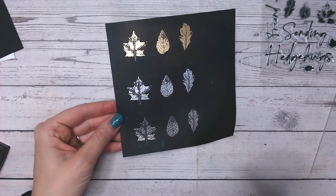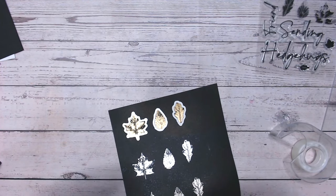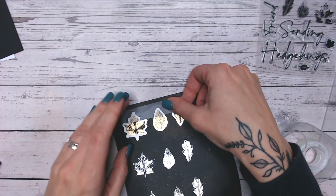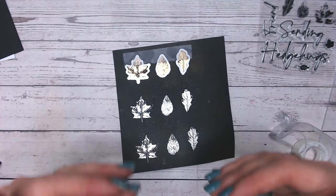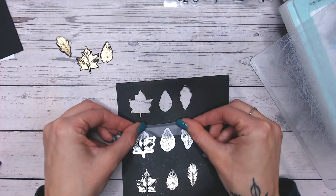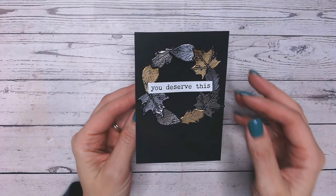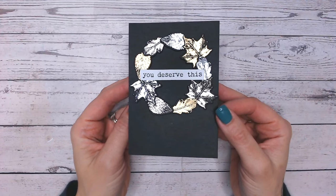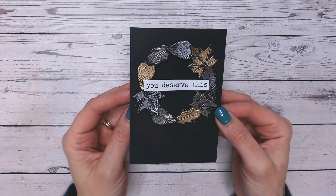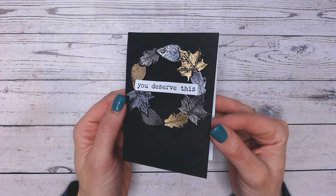If your stamp set doesn't have coordinating dies, you'll need to hand cut these out - thankfully this stamp set has dies to match. When you've done repeat stamping using the same stamps in the same place on your acrylic block, it's a good idea to tape your three dies together on one row so you know they're all in the right place, then just move the tape and dies down to the next row as you cut through each one - much quicker than repositioning each individual die. Unfortunately my camera stopped filming the last part: once I die cut the leaves I drew a circle on the black card base using a piece of tape as a guide, used black foam tape to give dimension, alternated the colours and leaf shapes, and finished with a simple sentiment.